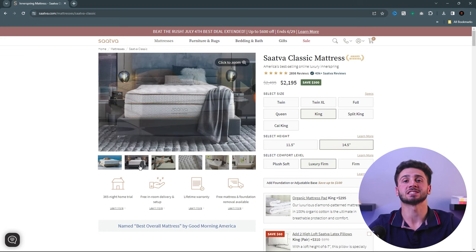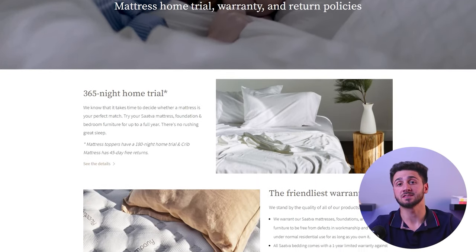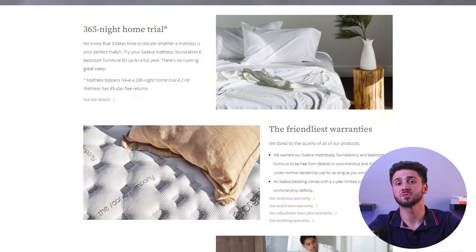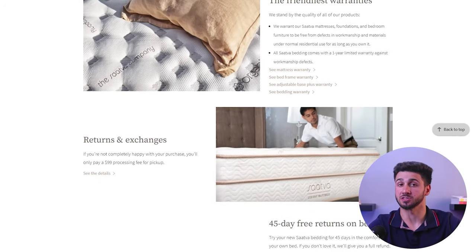When choosing a mattress it's important to consider its durability, as you want it to maintain quality over a long period of time. The Sattva Classic is specifically designed with premium materials that ensure long lasting durability. Sattva also offers a 365-night home trial, which means you can exchange the mattress for another one or return it if you don't like it.